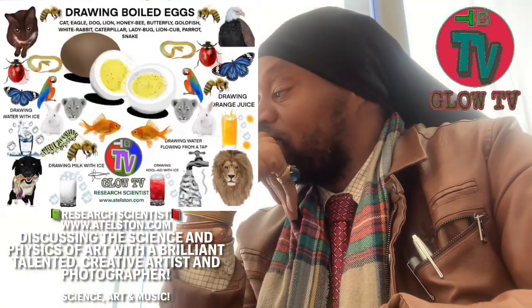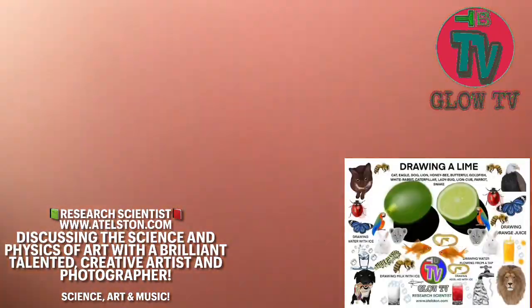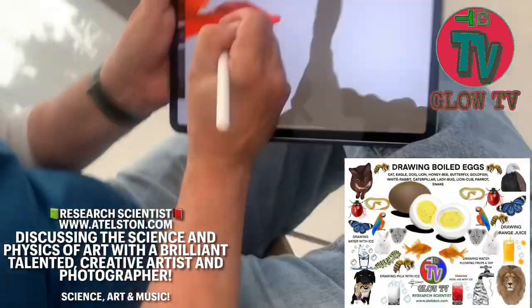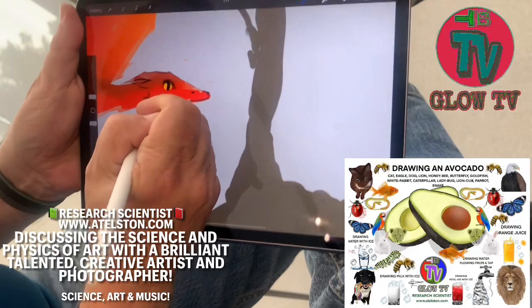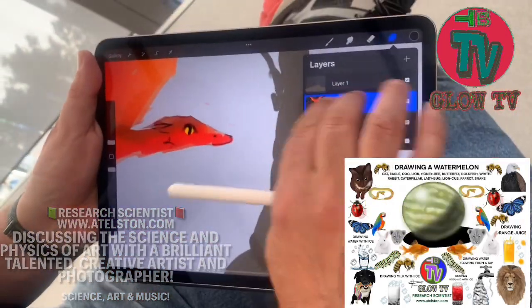I'll grab one of my recent brushes, I'll just do the round brush. The dragon starts to take a form, and at that point I'd probably shut off the alpha lock here like this.